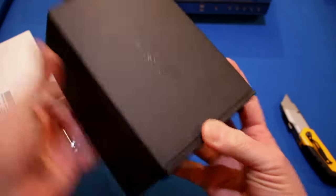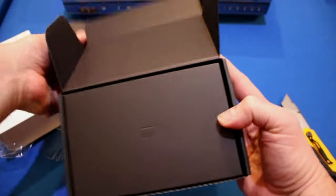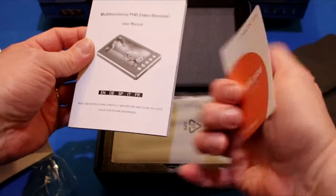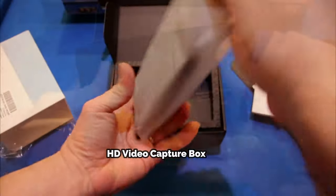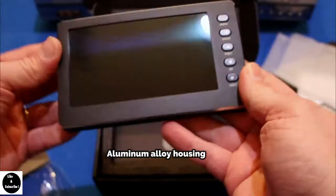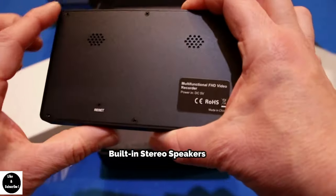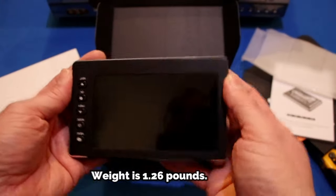Right now we are unboxing the recorder. First thing here is probably all the instructions, and a thank you card from DigitNow. Here's the unit, nicely wrapped. It's a metal box with very nice, very clean lines. There are your speakers. It has some weight — not super heavy but not light. It has a nice, solid feel.